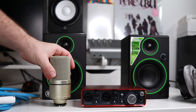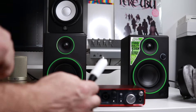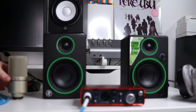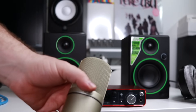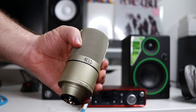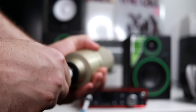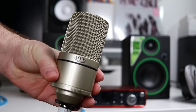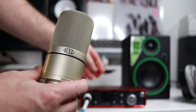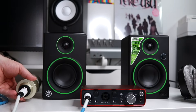Now let's look at connecting our microphone. You want to use a male XLR to female XLR cable for microphones. Those XLR to quarter inch cables won't give you the best quality, and if you use one, you can't use the phantom power if your mic requires it. Connect the male end of the cable into the interface and the female into your mic — in this case, the MXL 990, which is a condenser mic and does require phantom power.